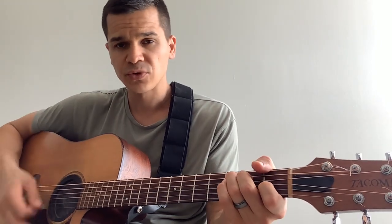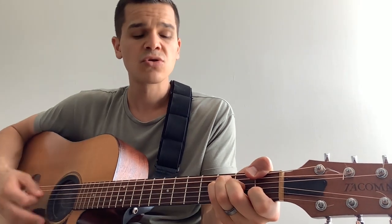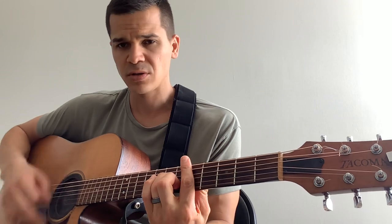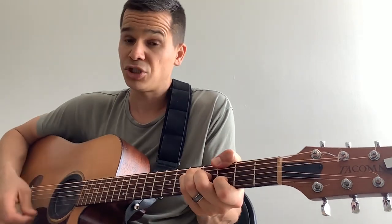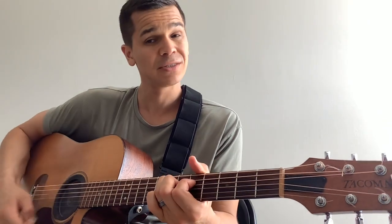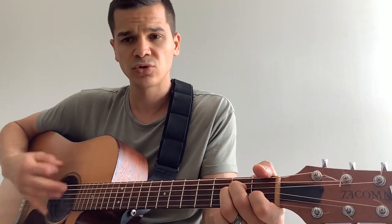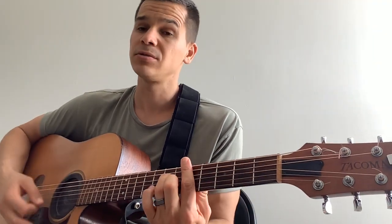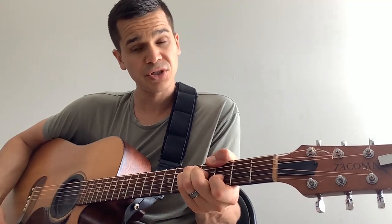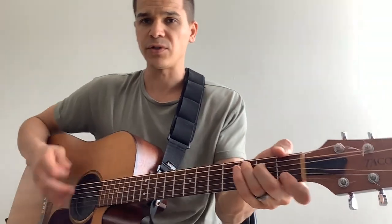So you have this. You're going to play C, F, passing note, D minor, G. Slide into the E minor, A minor, D minor, to G. That's your verse — so here's the intro, and here's your verse.